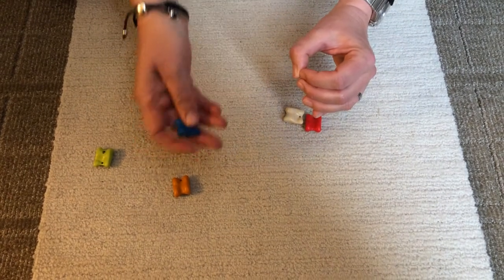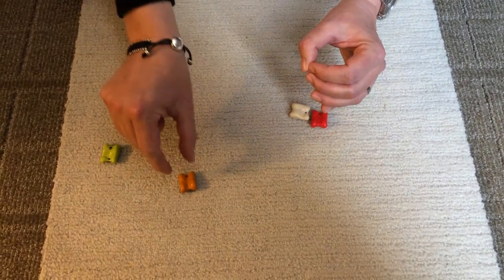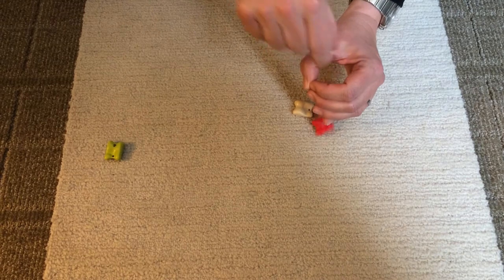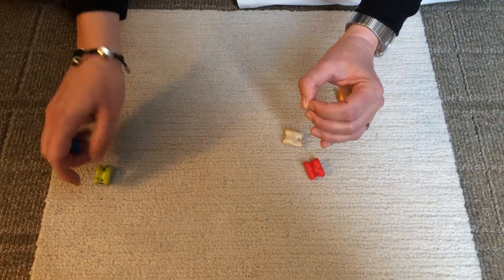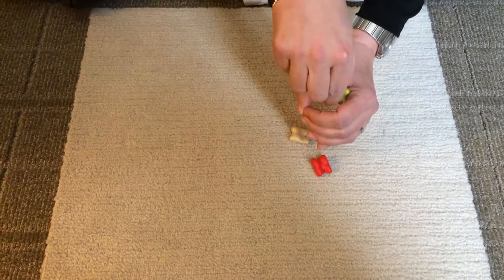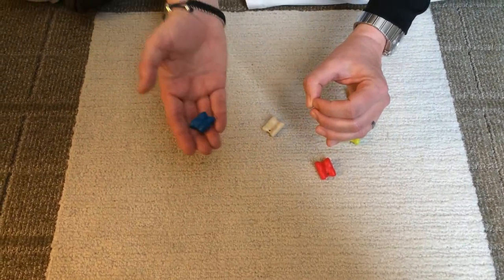What I need to do now is toss up this blue one, pick up the orange, put it in the needle, and catch the blue on the way down. Then do the same here — throw up the blue, take the green, put it in the needle, and catch the blue on the way down.